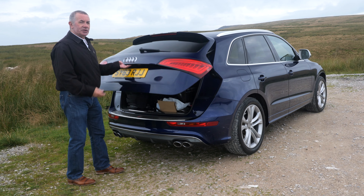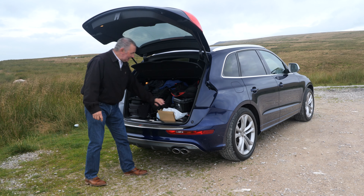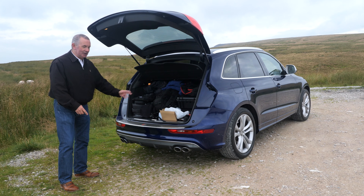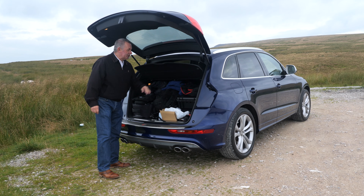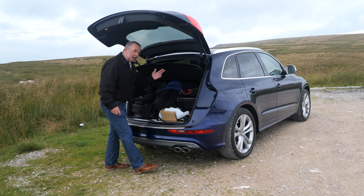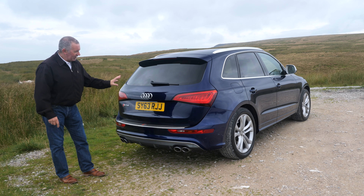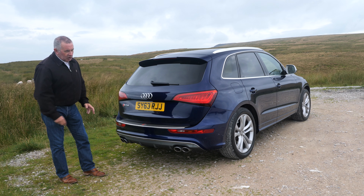Electric boot release from the key but you still have to lift it yourself. Should be plenty of room in the back — nice flat loading surface. We've got the hard rear load cover and two handles, one on either side to put the back seats down — you just pull the handle and it flops forward. Quite a good design. Rear wash wipe, the rear tailgate spoiler, rear parking sensors and the quad chrome exhaust tips.